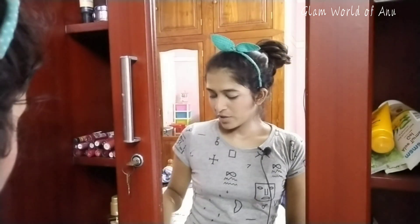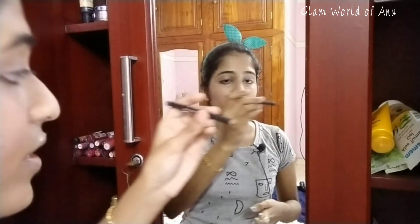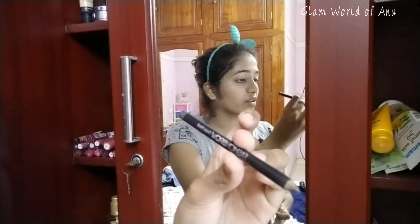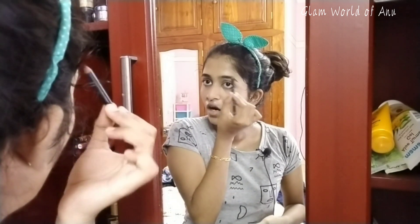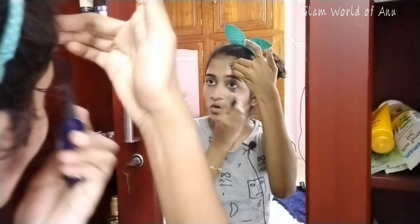I'm going to apply it on the eyebrow. I have to paint a little bit with an eyebrow pencil and a black brush — a straight brush. I have mascara here, and I have a brush inside. I will use a combination to use it.